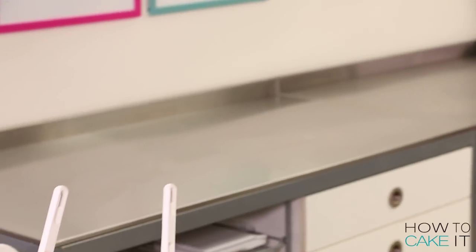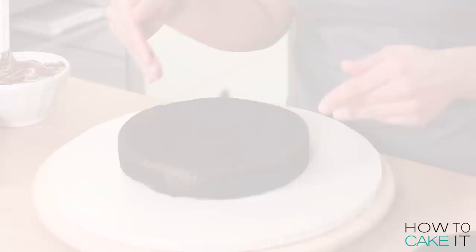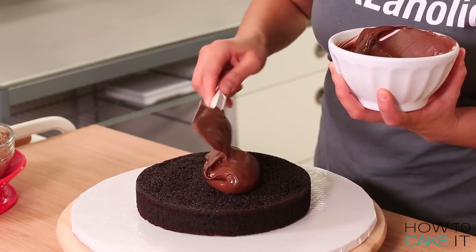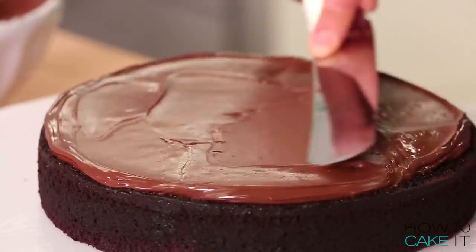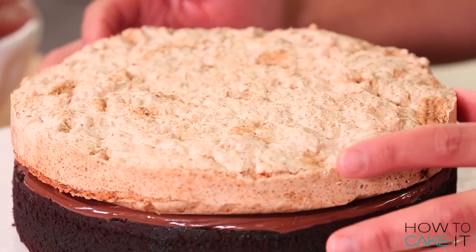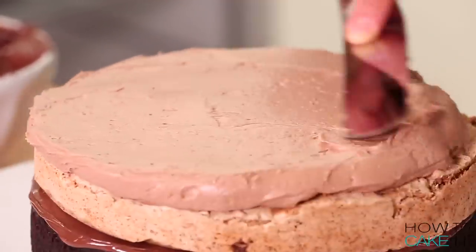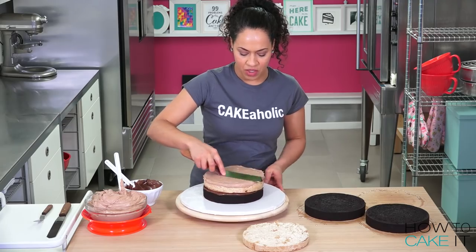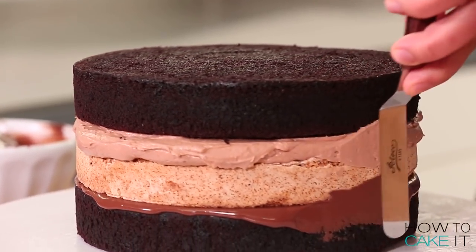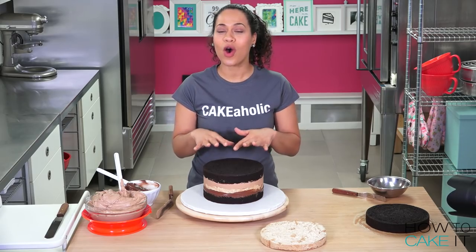I'm going to start building the cake. First, put a layer of cake down. Now we're going to spread pure Nutella onto this layer. Time to add the hazelnut meringue on top — it's going to add another layer of nutty goodness and it's nice and crunchy. Just spread your Nutella buttercream on top of your meringue. The meringue doesn't have a smooth surface on top, but make sure your buttercream is even and smooth. Next, another layer of cake. I just want to use my small offset spatula to remove any excess Nutella or buttercream oozing out the sides. This looks so good. I'm going to do it all over again.